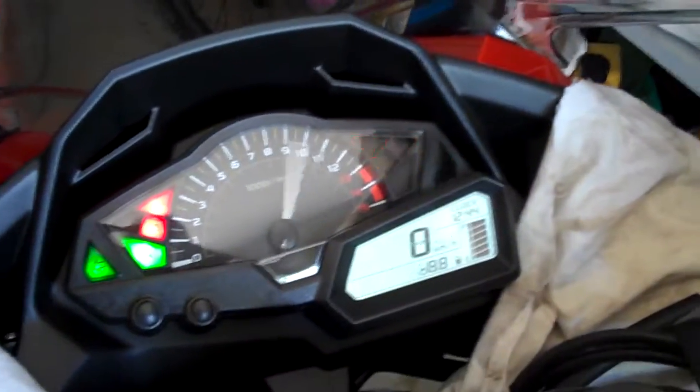Hey guys, this is my 2014 Orange Ninja 300. I've only got just over 300Ks on it at the moment — 316Ks to be honest.